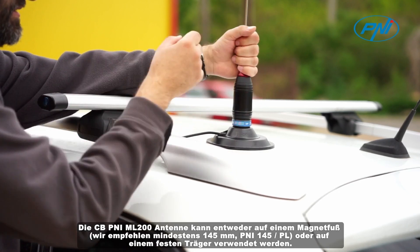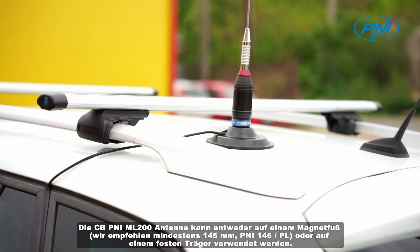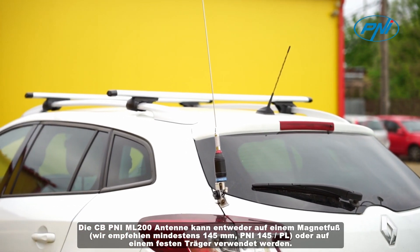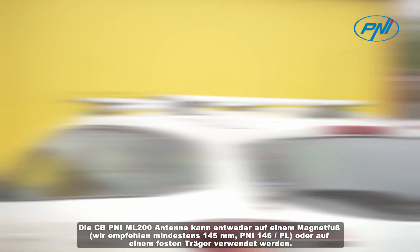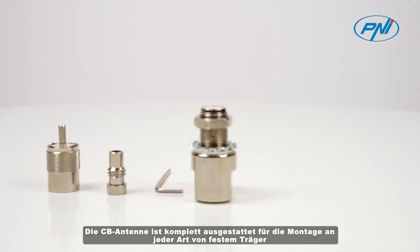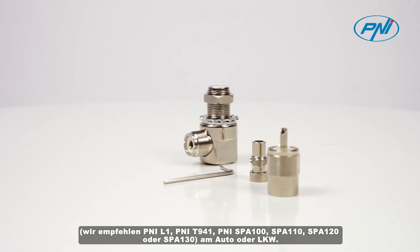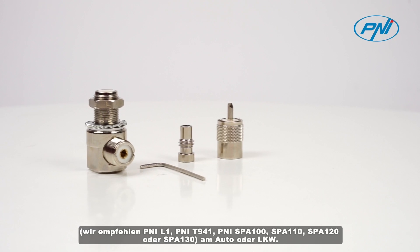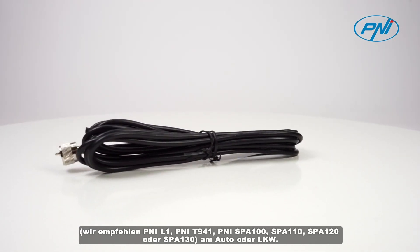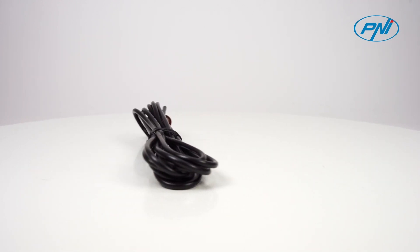The CBPENY ML200 antenna can be used either on a magnetic base — we recommend at least 145 millimeters — or on a fixed support. The CB antenna comes fully equipped for mounting on any kind of fixed support. We recommend PENY L1, PENY T941, PENY SPA 100, SPA 110, SPA 120, or SPA 130 for use on a car or truck.